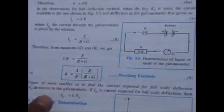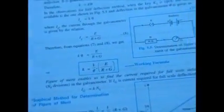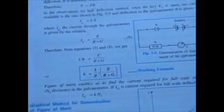Now we calculate the figure of merit, which is defined as the current required per division of deflection. We remove the parallel connection, leaving only the series connection. The figure of merit is calculated using the formula: k equals (1/θ) multiplied by E divided by (R + G), where E is the EMF of the battery (1.5 volts), θ is the deflection shown originally by the galvanometer with the high resistance in series, R is ten thousand ohms, and G is the calculated resistance of the galvanometer.